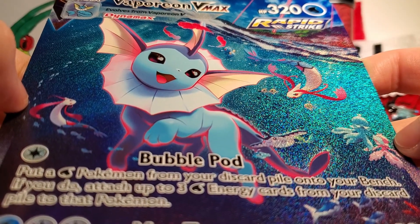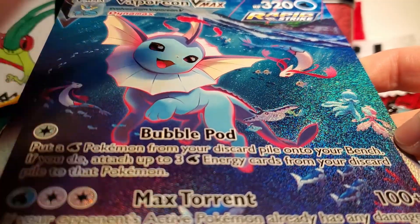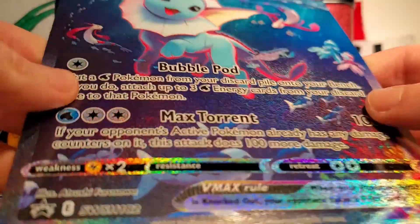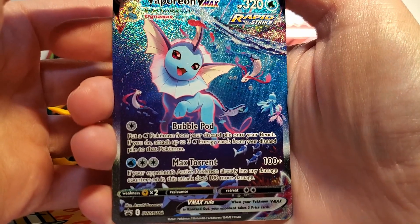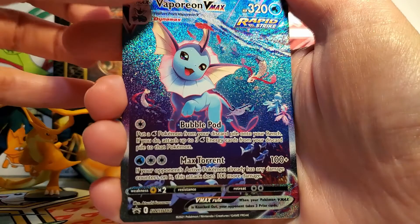First off, we have our Vaporeon VMAX jumbo card. This is going to look so cool next to the other two. I love all of the fun underwater friends that are with Vaporeon just hanging out. I love these jumbo cards so much — it's great to see all of the texture in a larger scale. Then we have the regular size Vaporeon VMAX, of course, with the same artwork and still just as beautiful as the jumbo card.